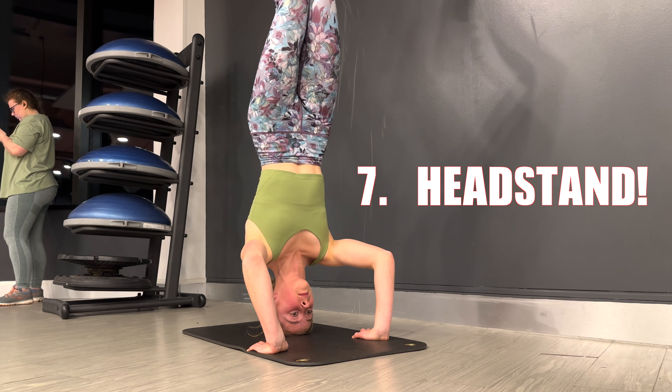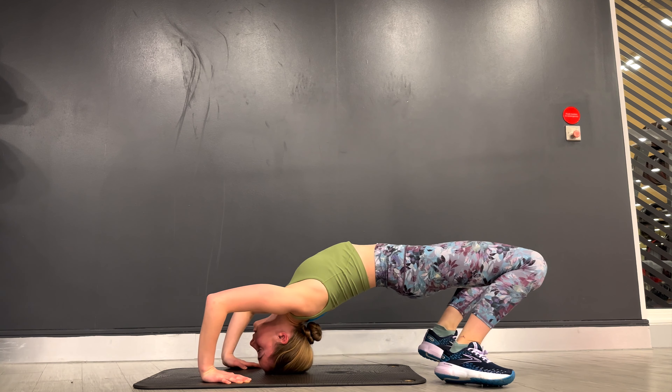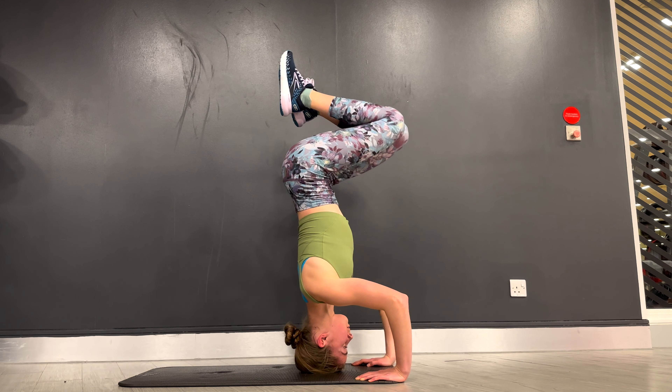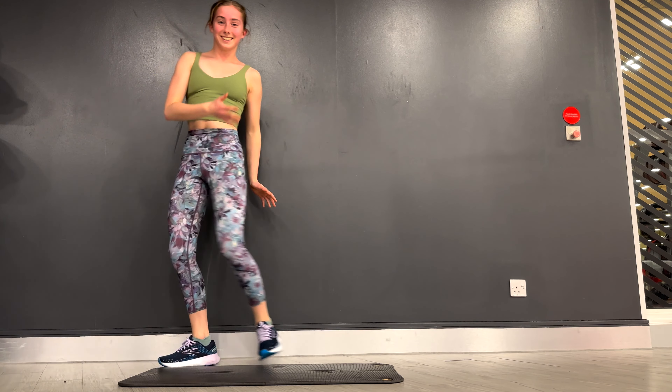To start off, we're going to need to make a triangle shape with our head and our hands on a soft carpet or a mat like this. Avoid using anything too soft and squishy like pillows because it's a lot less stable and also not very good for your neck.